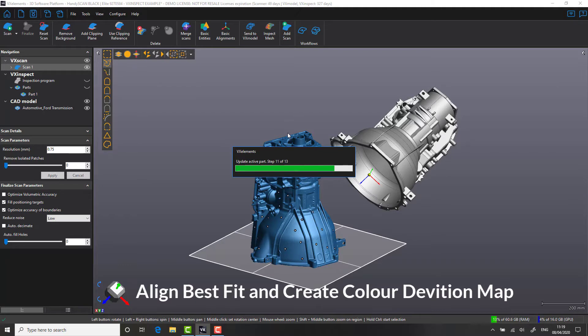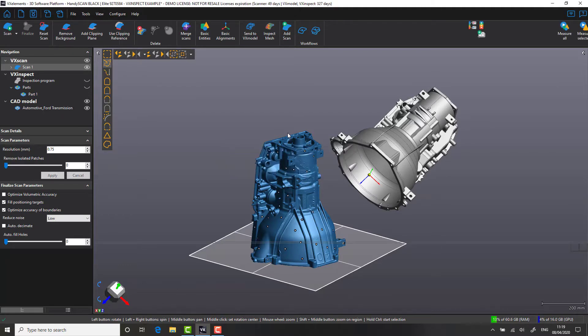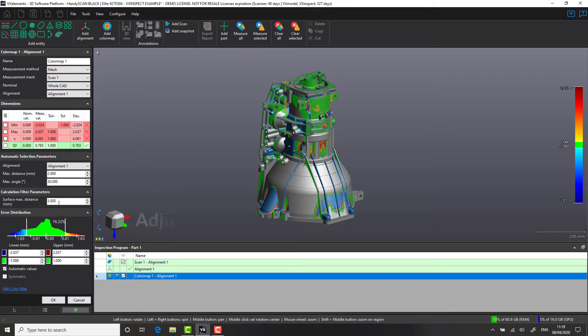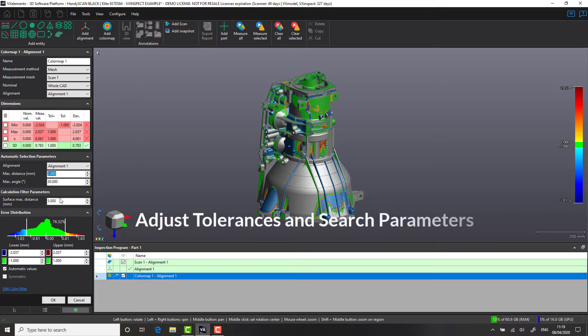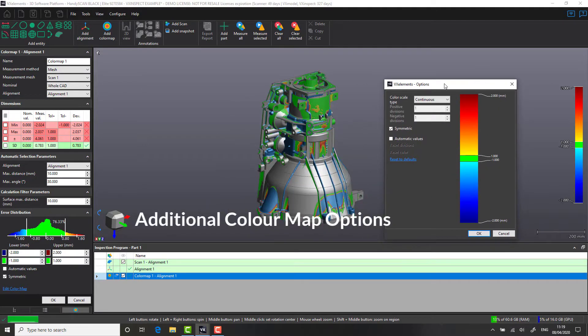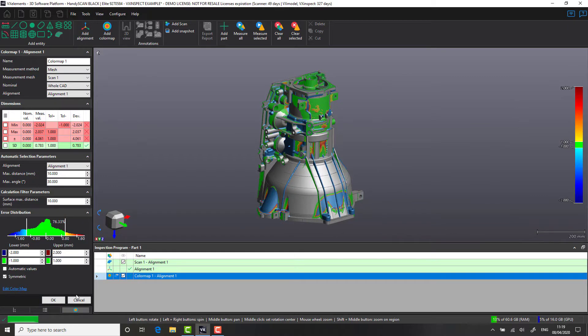One of the great things about scan data is the ability to quickly visualize whether your part is within tolerance or not. Within VX Inspect, we can adjust our search parameters for our color deviation map, including changing things like the tolerance and upper and lower values. We have a scale where everything within green is within tolerance, red would be plus material, and blue would be negative material. We also have the option to change how the scaling is created.